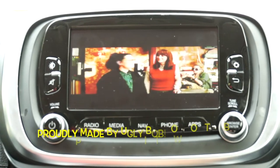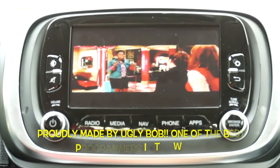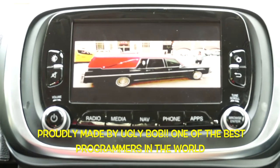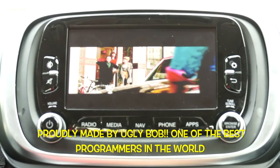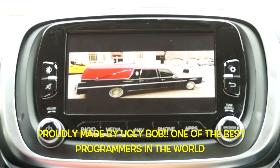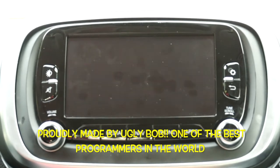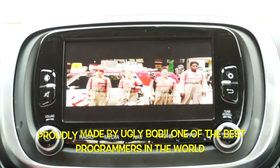Jeep Renegade, Fiat, Alfa Romeo — you can have it. Uconnect 6.5. It's like a Cadillac!